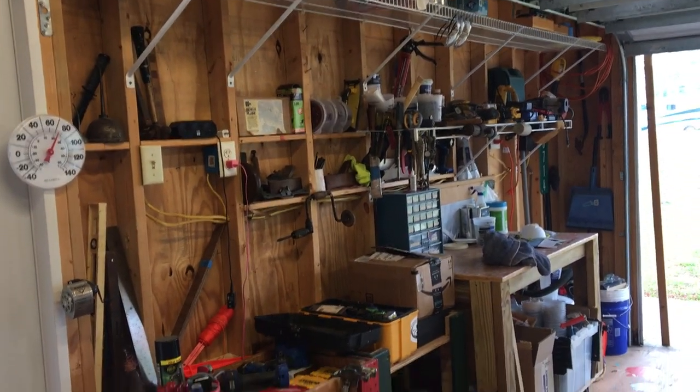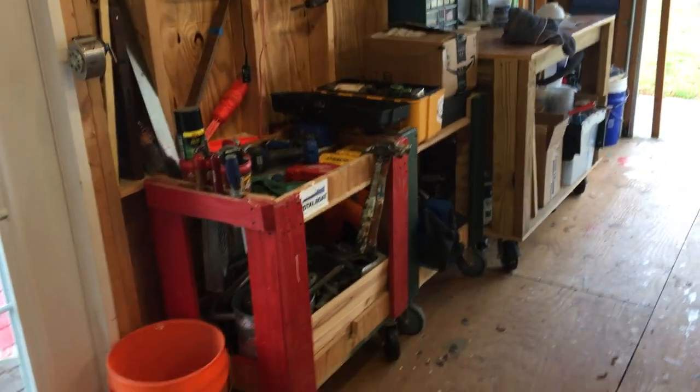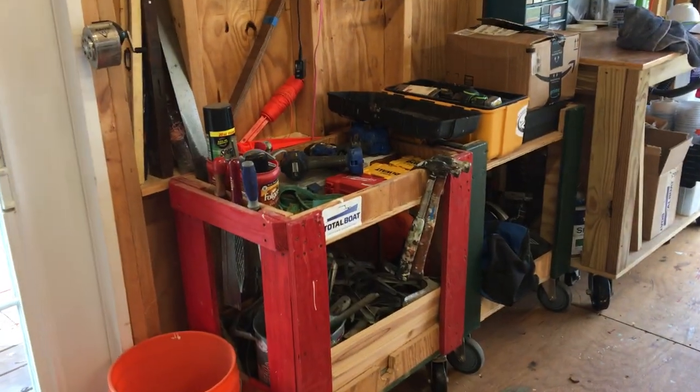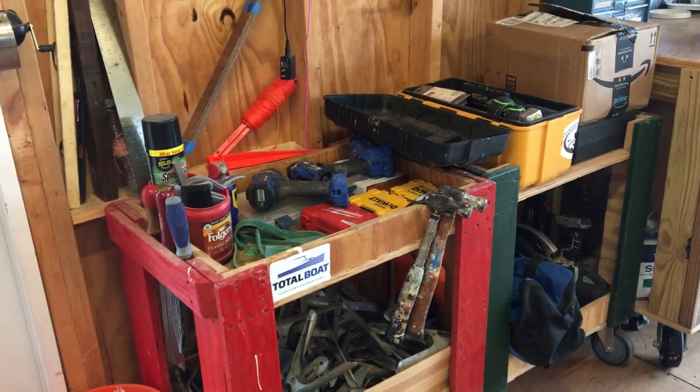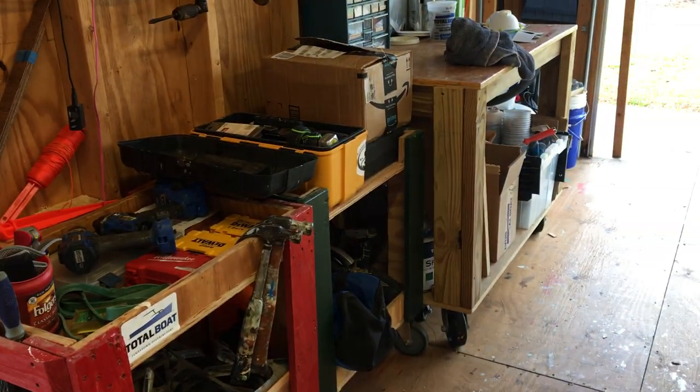We've got more shelving upstairs and a small shelf over here. The tool carts are mobile so we can configure them with whatever tools we need, run them around the shop or outside, and move them out of the way if we've got a big project taking up a lot of space.